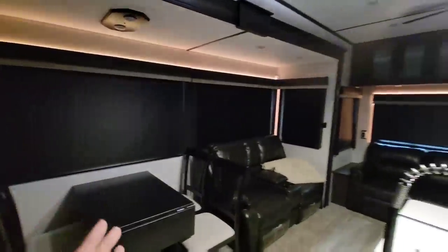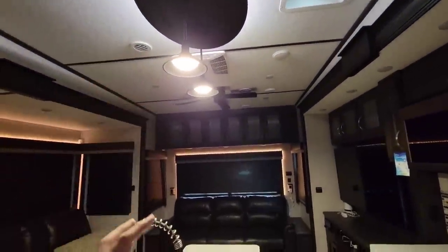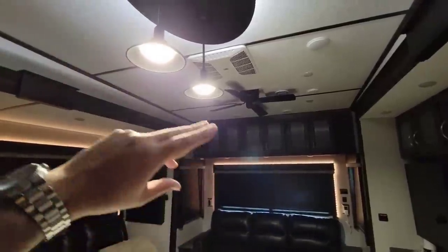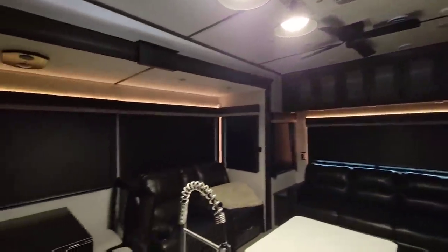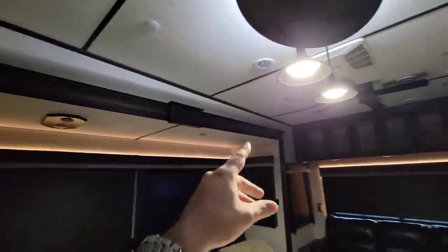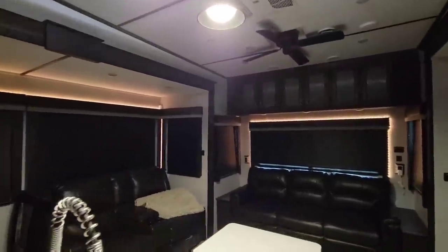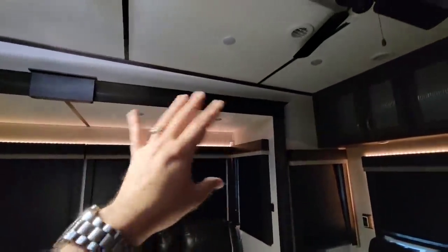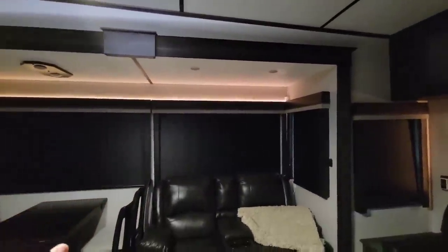A lot of people suggested, after I complained about how bright the lights were in here with no dimmer, that I throw some LED light strips around the top of the slides, kind of like the Van Lee Beacon had. The Beacon had those but they were wired — everything was pre-installed so the LED strips could be controlled from the control panel.